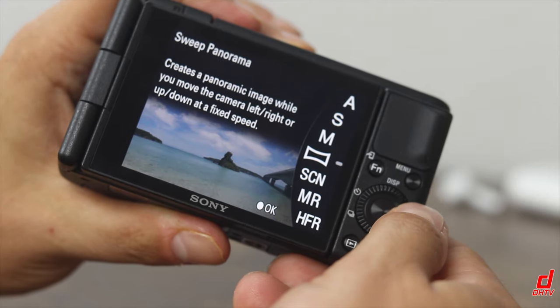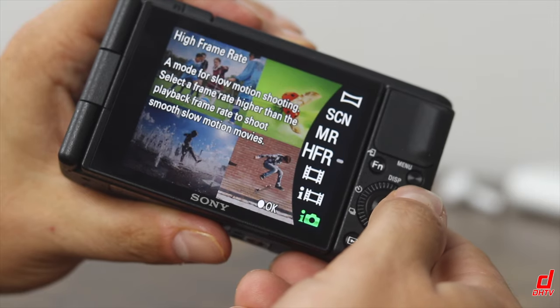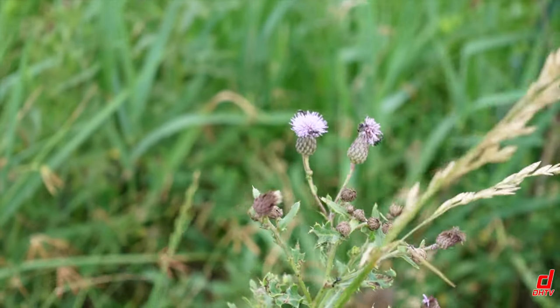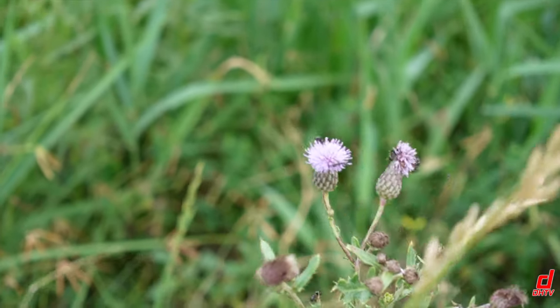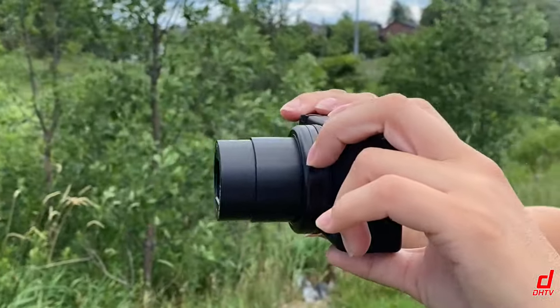This camera is packed with additional features like panoramic photos, super slow-motion video, skin smoothing effects, bokeh control — meaning you can control the blurred background and create those cool portrait-mode effects that are so popular today. You can also easily transfer movies to a smartphone, and so much more.